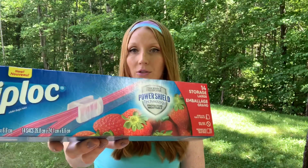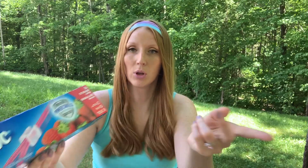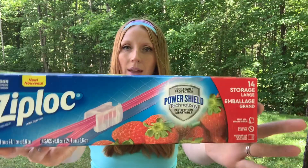I found Ziploc bags at Dollarama today — exactly the ones I had on my list. I saw them at Walmart and they were more than $4.00. This is the Ziploc grip and seal technology, 15 fresh produce bags. I love these — they're BPA free, microwavable safe, large size, and they have little tiny holes in them to keep all your fruits and vegetables fresh. I also got the 14 storage large freezer bags — you zip the blue and pink together at the top and they make purple. These are just fantastic.